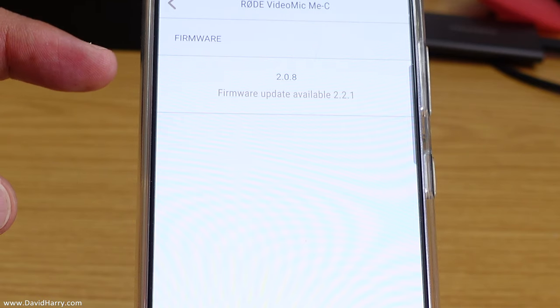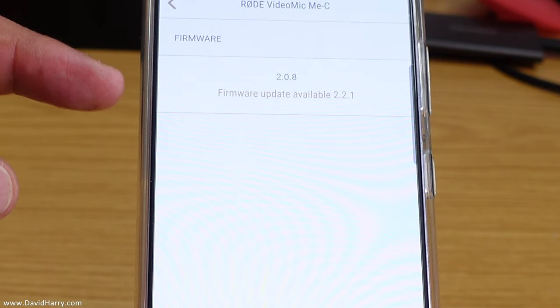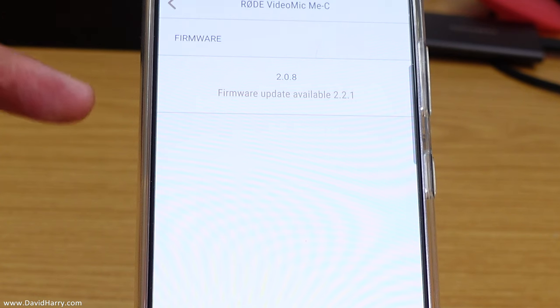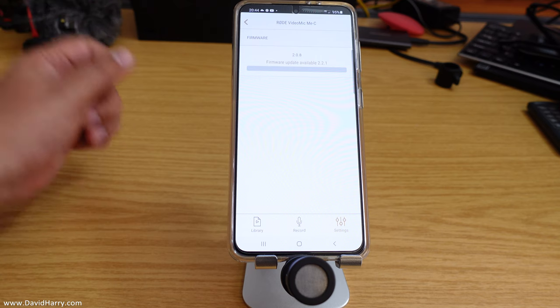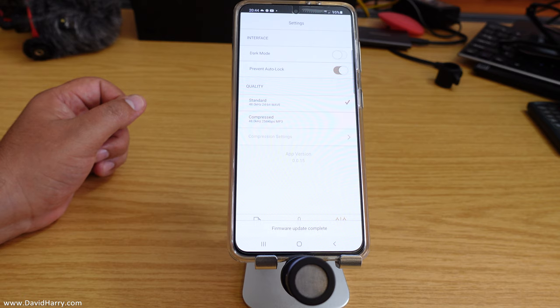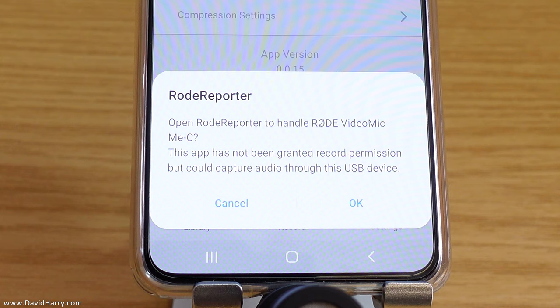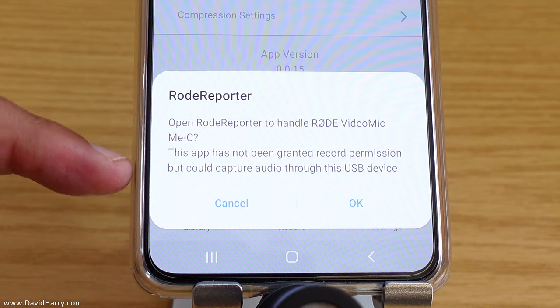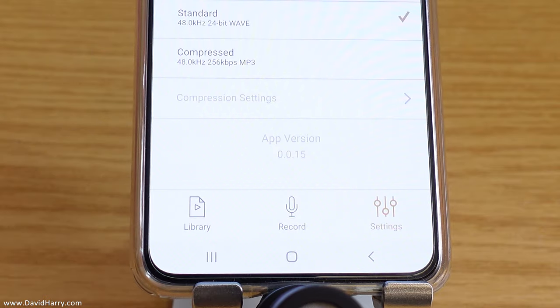What it's saying here is that there is a firmware update available. It's telling me I'm currently on firmware version 2.0.8, but there is another one available which is 2.2.1. Go ahead and allow it to update — I'm going to tap on that now.